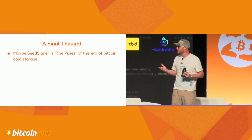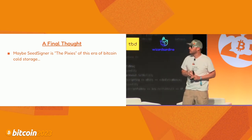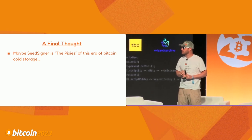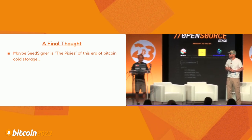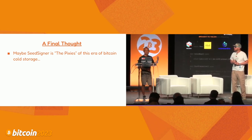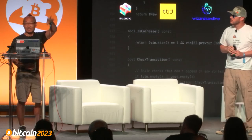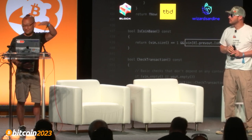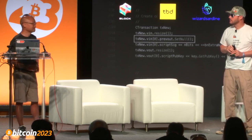We're two minutes under - we don't really have time for Q&A, but there are tables out there. We need to go run to the Bitcoin games and watch the SeedSigner challenge where people assemble a SeedSigner, make a key, and make their Seed QR. Once that's over, I'll be back up here. If you have questions or want to see a live demo, come find me - I'll be hanging out up here the whole afternoon.